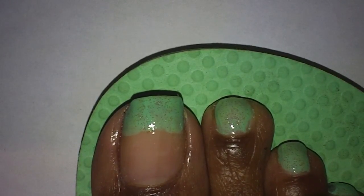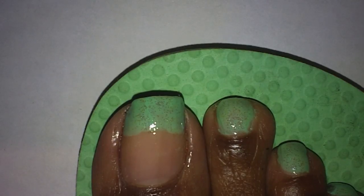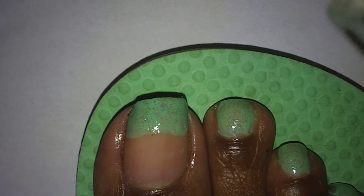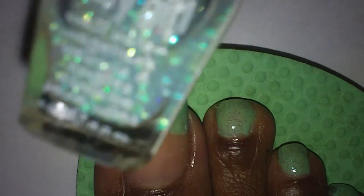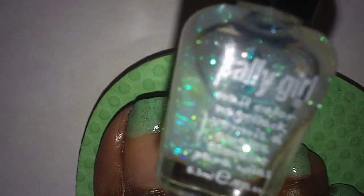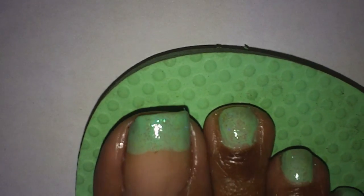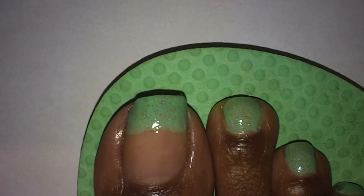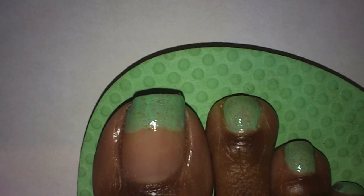I painted my French tip on my big toe with it and the rest of my toes I painted all over. I also added this glitter polish on top — I don't know the name of this polish, it's a tiny little bottle by Sally Girl, purchased at Walmart a while ago. I applied a coat of this on top and it gave the nail polish a little shimmer. It's really pretty in person — you can see the glitters in it really well.